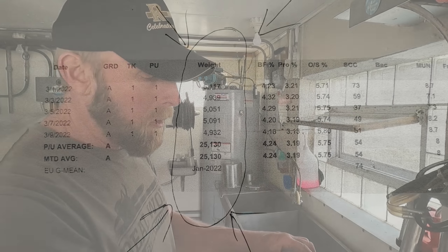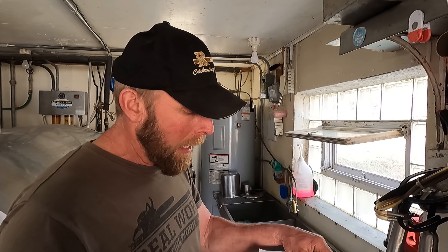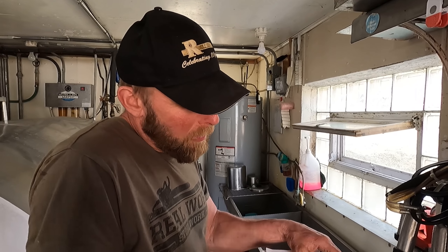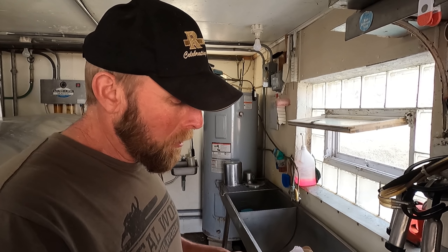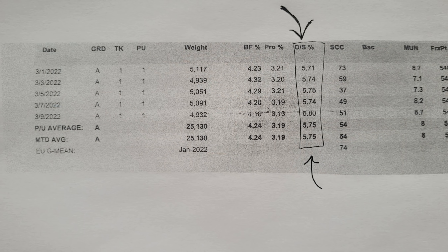And then your butterfat and your protein — usually you want to see butterfat over a four, though they can vary a little bit. It's mostly based on what the cows are eating and their genetics a little bit. If the butterfat price is really high, you want your butterfat to be higher, and a lot of that has to do with how the cows are fed. Most of the milk check is based on the protein — it's what they can use to make more cheese. The lower those numbers, the less they can get out of it. And your other solids — that's kind of what's left over after that, and sometimes there's a pretty good market for that too.